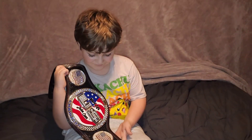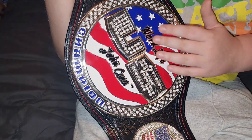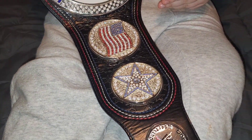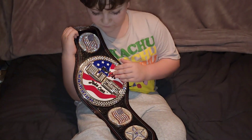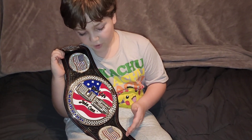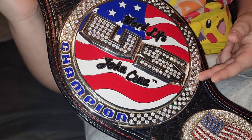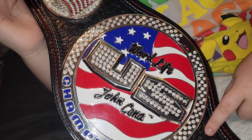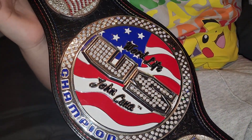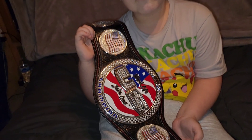I really like this belt because of the stones and I like the spin on it. When it spins it's kind of like one of those hypnosis acts. I like the way the stones pop and I like the side plates. The main plate, I just like everything on this belt. I like the leather - how it has stars on it and how around the edges it has red, white and blue on the leather.